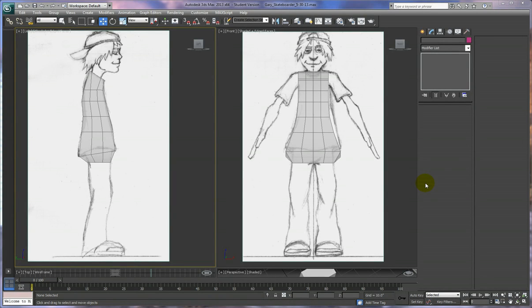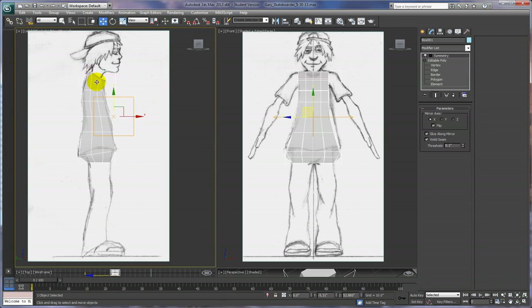Now that we have our torso roughed out in a really basic way, we're going to start extruding the arms and the legs and the head out from parts of the torso. Before I do that, I want to point out some things that are often a little bit confusing when you're looking at this stuff and working with it for the first time in the front and side views. We angled the neck so that it's going in the right direction, so when we extrude the head out, we have an edge going straight down. So let's take a look at what's going on here.